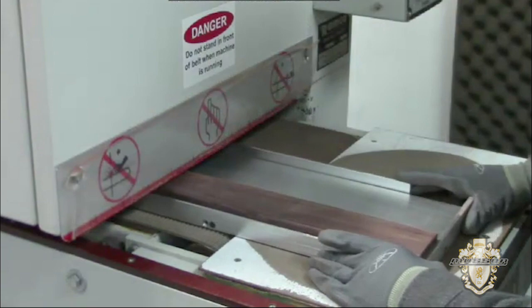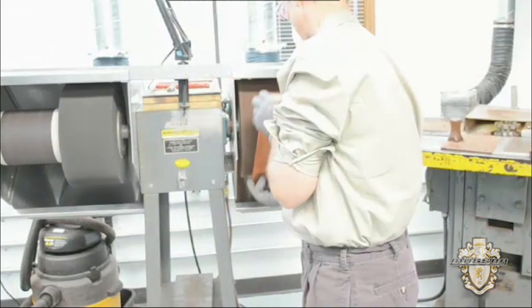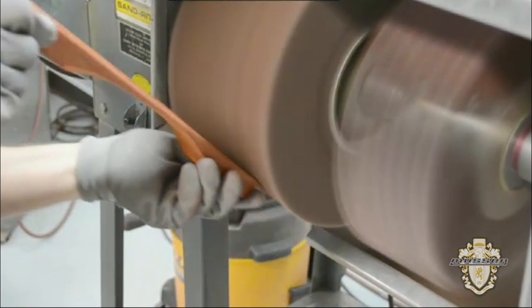Finishing operations that may affect the tuning are done next, so that they won't affect tuning work done later. Here, a power feed sander puts a smooth level top on some wood bars. Gary carefully buffs the satin texture into the wood on the buffing wheel — it takes a good eye to get it just right.